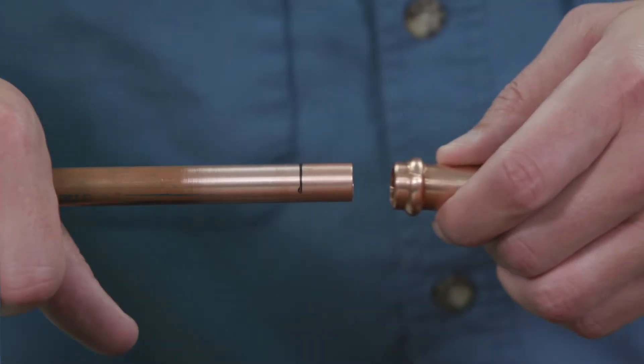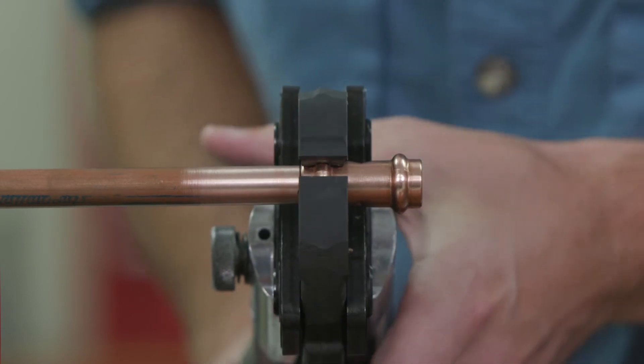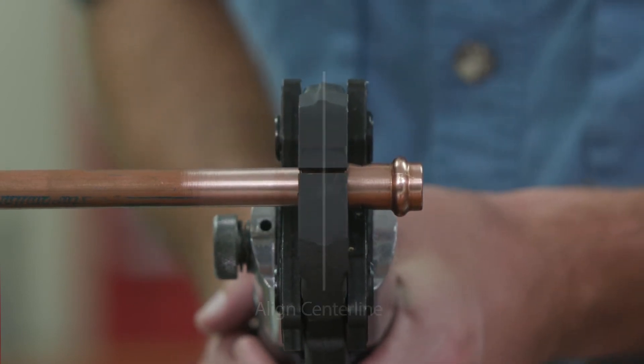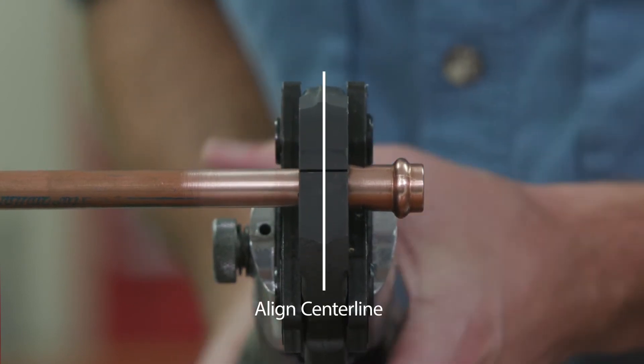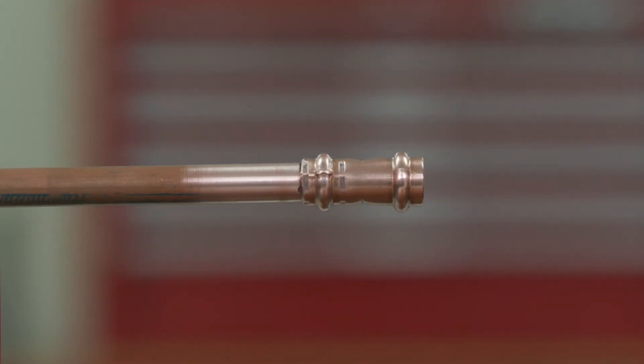Always ensure proper tubing insertion depth when crimping. Ensure that the jaw is aligned squarely on the fitting before pressing. The jaw must be placed squarely on the fitting, locating the groove on the bead. Complete the joint with the approved tool.